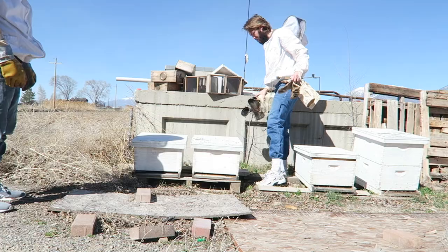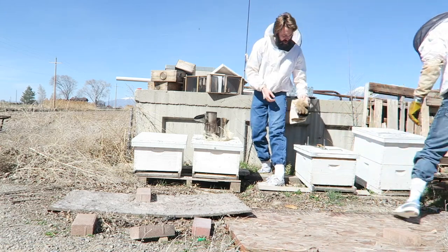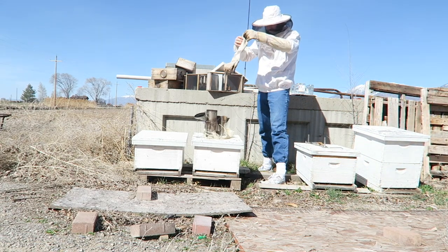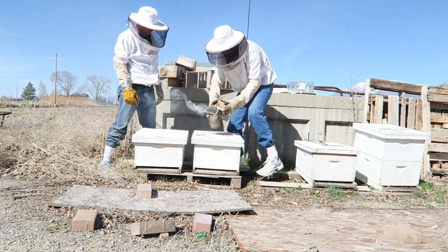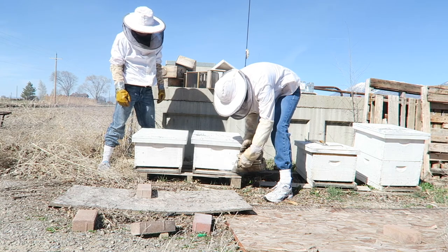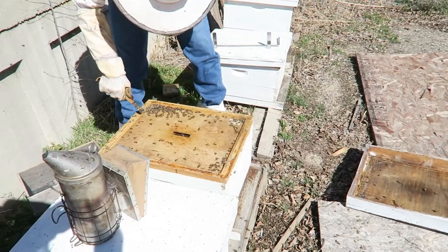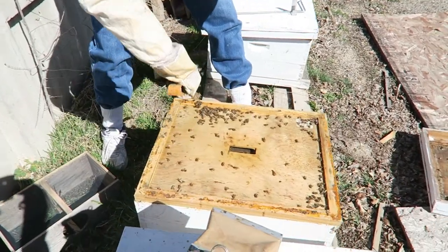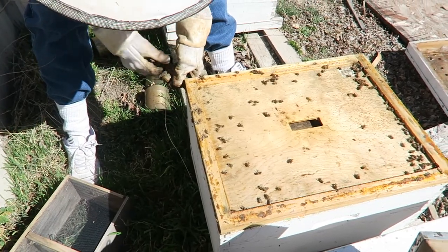I'm just gonna take a look at the hives and see how the bees are doing. It's been a long time and hopefully they're doing okay. Got all my stuff here and I'm ready to go. We're gonna see a lot of dead bees here from the winter. Now we've got some good smoke coming out of here. We're gonna take a look inside. Luckily not too many dead bees — no one likes to be surrounded by corpses.